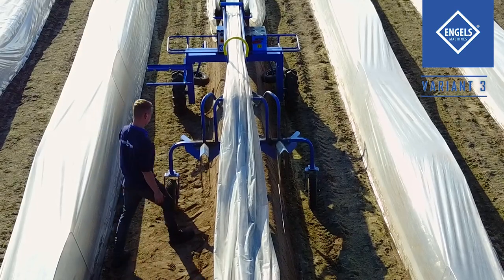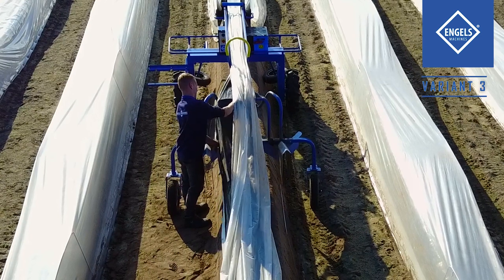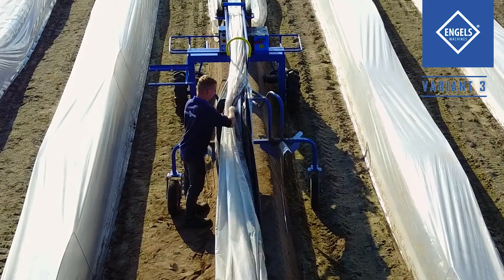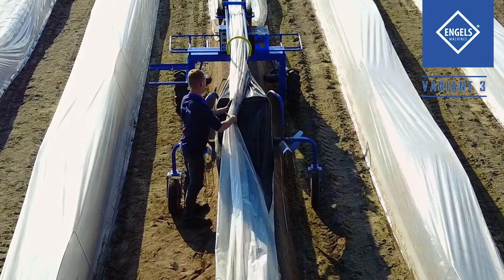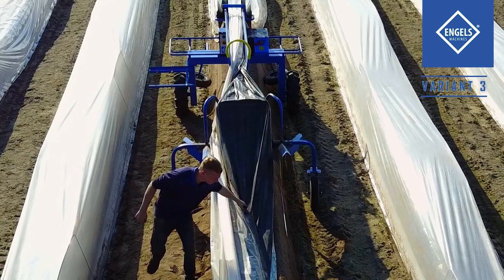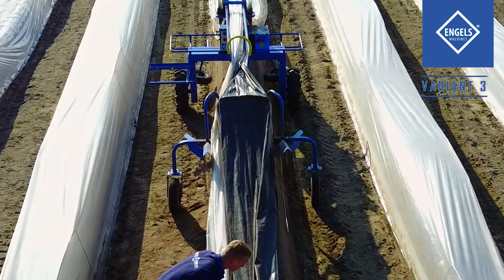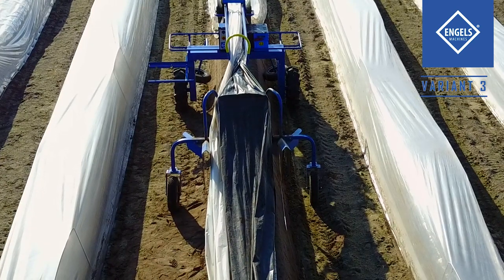If thermic foil is not needed, it can be laid to one side. Arrange the cover foil on top of the inner foil layer. Now ensure that the thermic foil is positioned along the inner foil layer on one side.